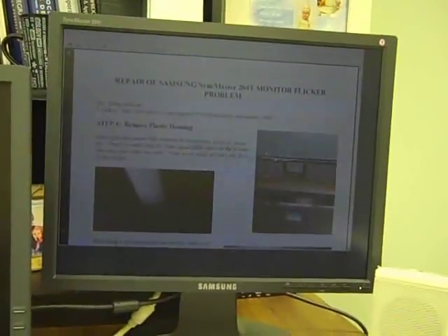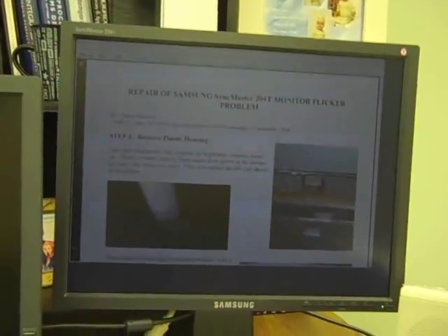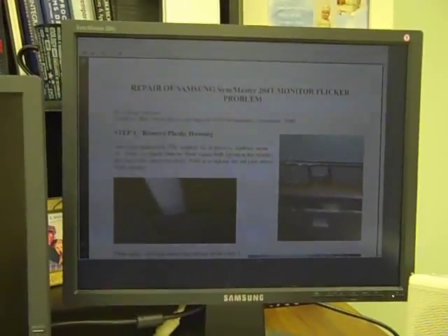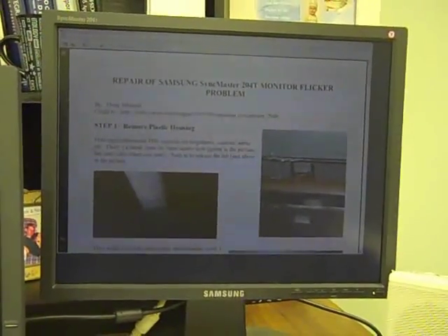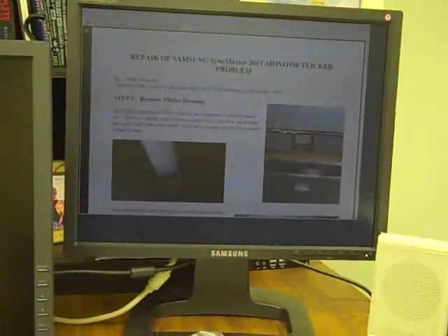I did some hunting online and the most common problem is caps — just cheap caps that were used in the PCBs. They start bulging and going bad. For the price of two caps, under a dollar, I got them at Mouser. I was placing an order so I grabbed a couple for this guy too. You can see here is a manual that I found online for repairing this monitor, so we'll see if it works.